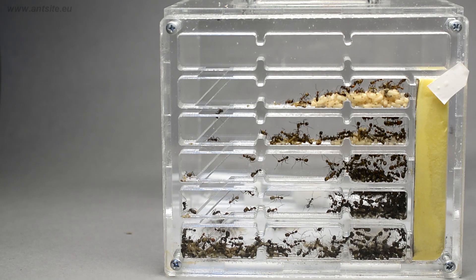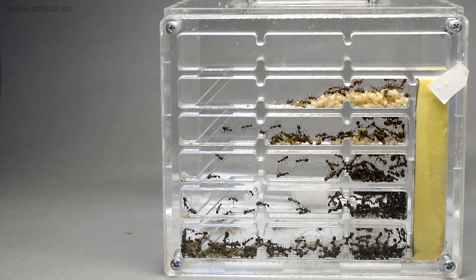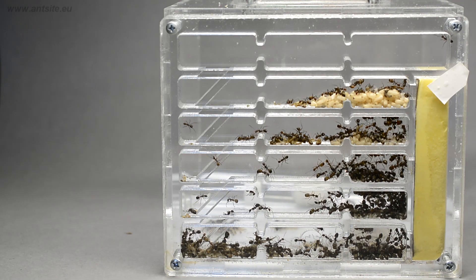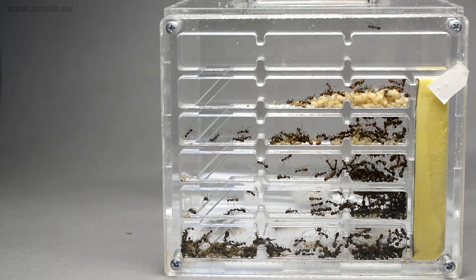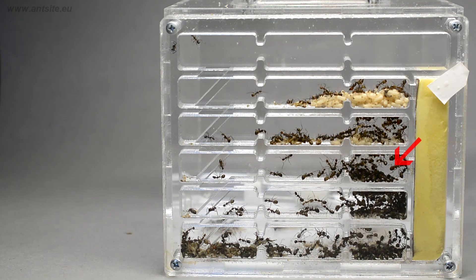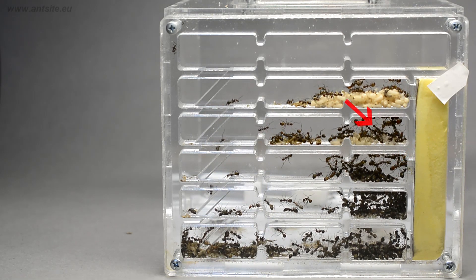This colony is mature already. In the nest part we can observe perfectly the organization of the ant colony. The queen and the eggs are in the middle of the nest in a well-protected place — it's a moist chamber near the sponge. Larvae are on the next floor, still in a moist chamber.